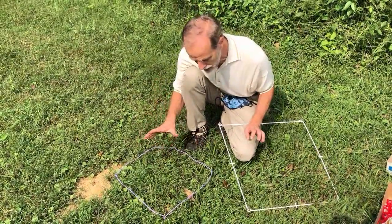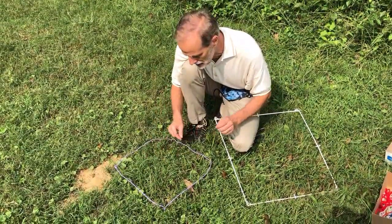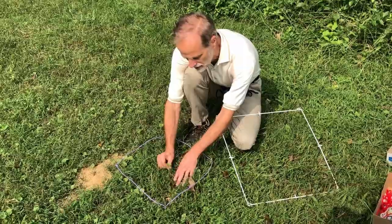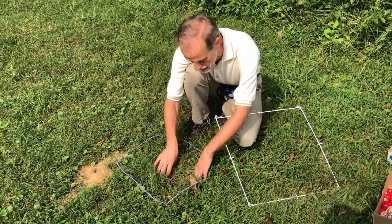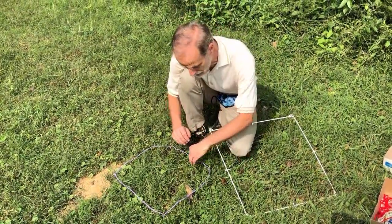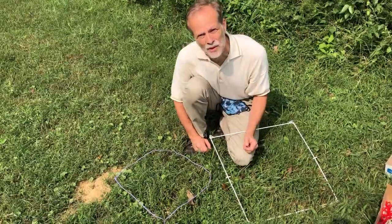In this one square meter here I see little flying bugs. I see grass. I see ground ivy and chickweed. You don't have to know the names of the plants, but you can draw them or take a sample of them, and if you look down deep you'll find even more organisms.